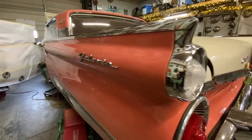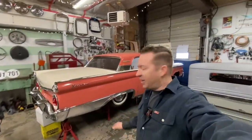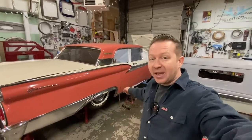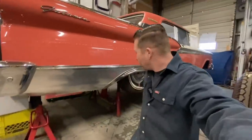Hey everybody, Lee with LG Speed and Custom here, welcome to part two of airbagging a 59 Ford Galaxy. So when we left off in the last video, we had just finished installing the four-link rear suspension and Jim finished up the airbags on the front. Next, we are going to cut the driveshaft tunnel out and cut a little piece out of the trunk floor so that the rear suspension can go another two inches higher, giving us another two inches of drop.